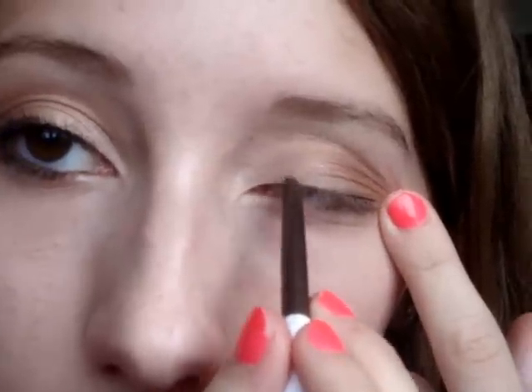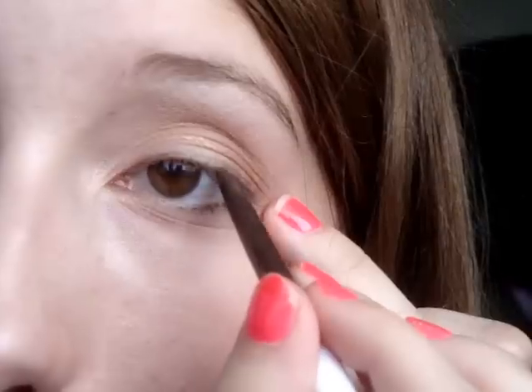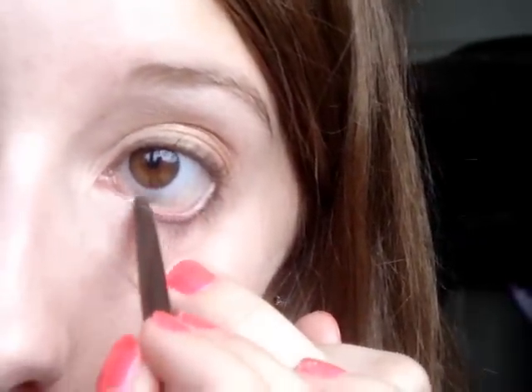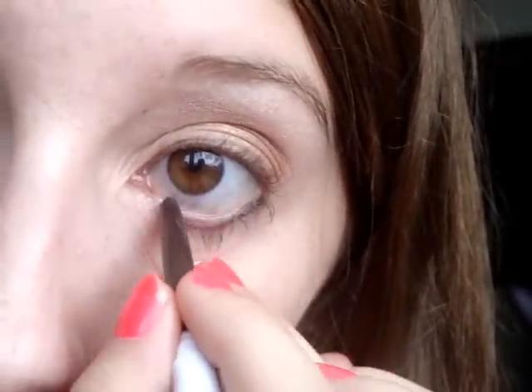Now I'm going to take Almay Eyeliner, and this is in brown, and I'm going to line like this. Don't tug on your eye too much when you do this — just line your upper lash line. If you tug too much, it will create wrinkles when you're older, and that is not something that many people want. You're also going to want to put the eyeliner on your water line, kind of where your lashes are.